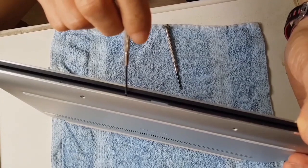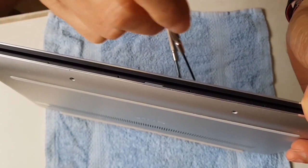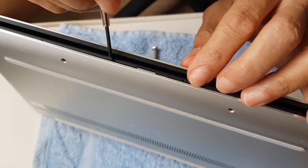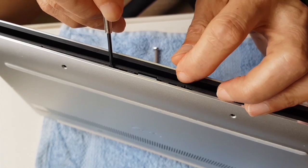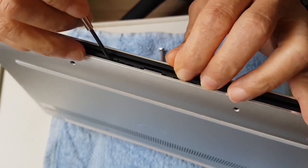There are two small holes here where you can put a small pointed precision screwdriver, and it should be able to release the catch. Once it's open, use a precision screwdriver to pry open the casing.